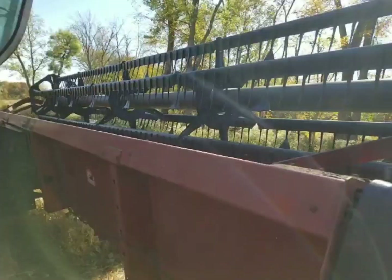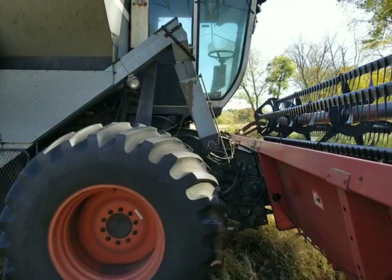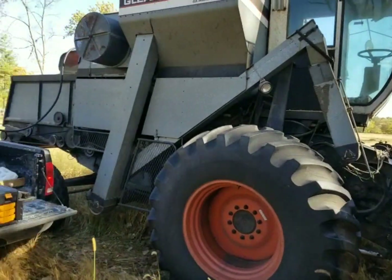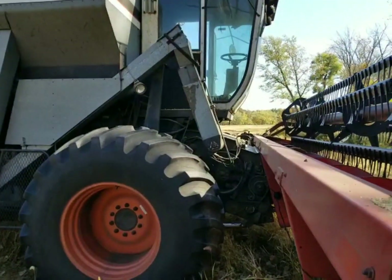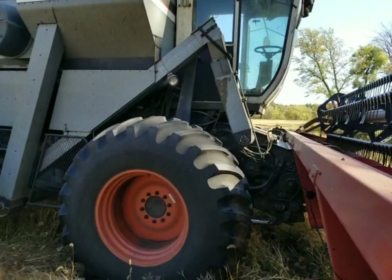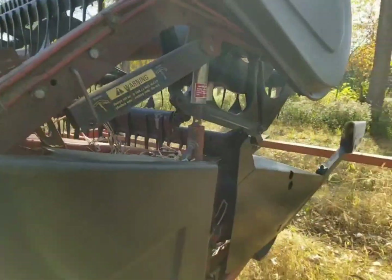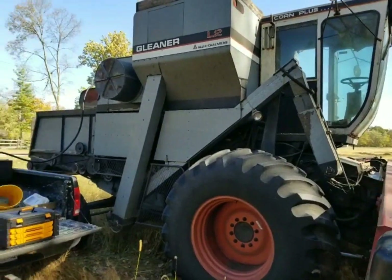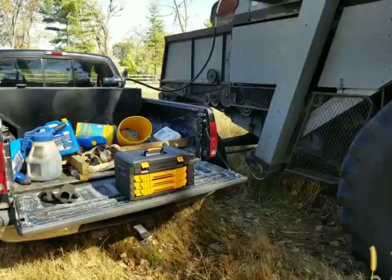Good morning everybody, welcome back to the channel. This morning we moved up to my grandma's place here on the north edge of Knox and we farm about 30 acres up here. I'm getting fuel put in a gleaner, we had a change of spring that holds the in-row divider up on the 1020 head on the 1660, and now I'm working on getting a gleaner ready.